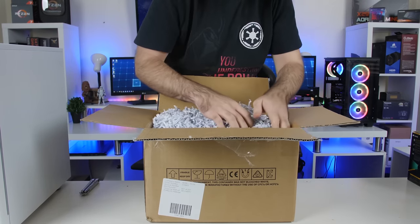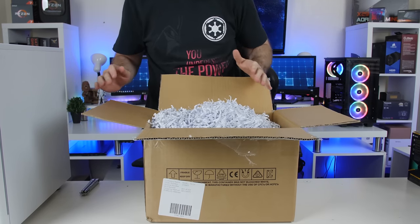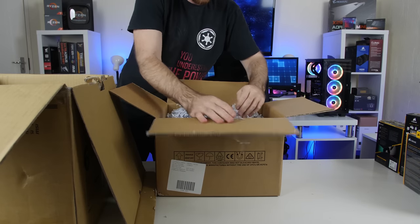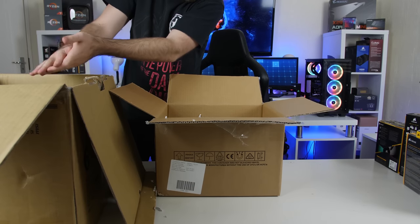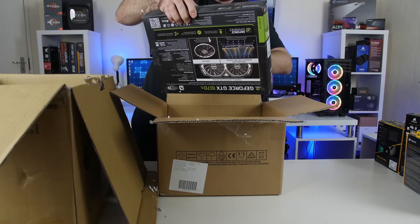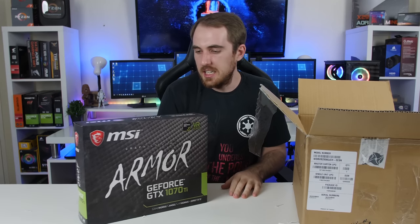I hate shredded paper — it's always so messy. I already let some of it fall. I don't know what to do with all of these. Let's get the other box and then move some of this over. This is so messy. Let's try to get this stuff out. First up, we have the MSI GTX 1070 Ti Armor Edition GPU — the black and white one, as you guys know. So it's going to fit very nicely into the build.